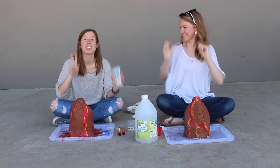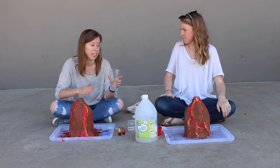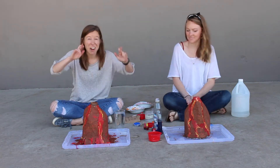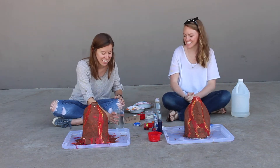Then we're going to measure out two cups of vinegar and put it in a container together so we can pour it all in at once. I'm moving stuff out of the way just in case. And we are going to pour it in and hopefully it will explode like a volcano.